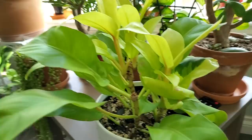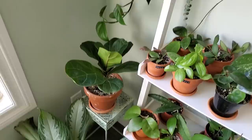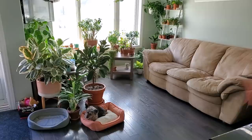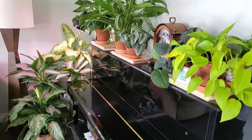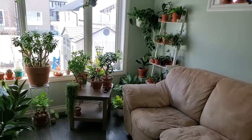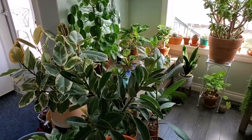This is a Bambino fiddle leaf fig — a smaller, more compact variety. I just plopped it in this corner and it seems to like it there. That's going to wrap it up for this living room houseplant tour. I do have a bunch of Hoyas up here but I'm not going to run through all of those, as I've done them in past videos. If you have any comments or questions about any of the plants in my collection, please leave them down below. I hope you liked this video — please like it, share, and subscribe if you haven't already. I really appreciate the support. Thanks for watching!